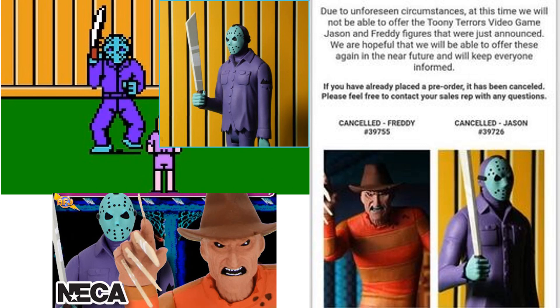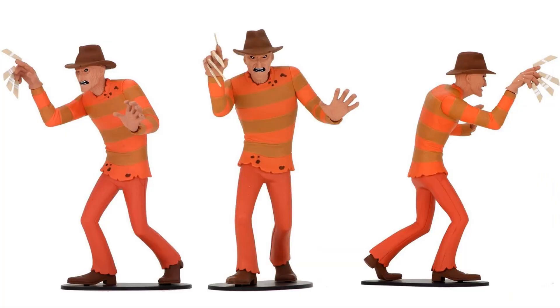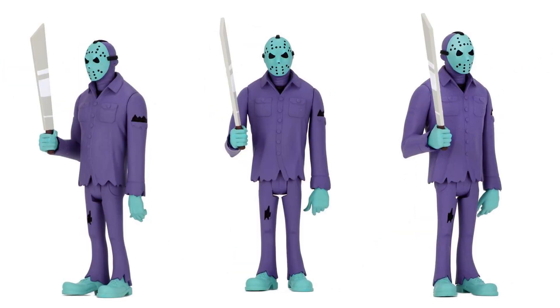Two figures that were not released but were shown are Freddy and Jason in video game colors. It's not sure if they'll ever be released, but NECA did show promotional images of them and allowed pre-orders.